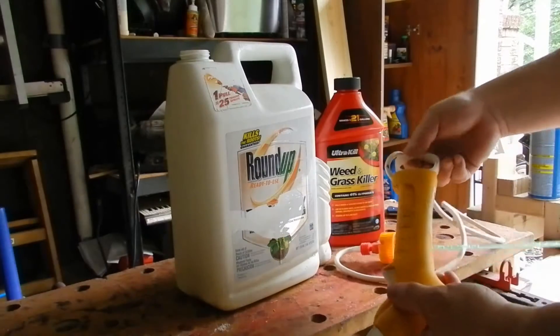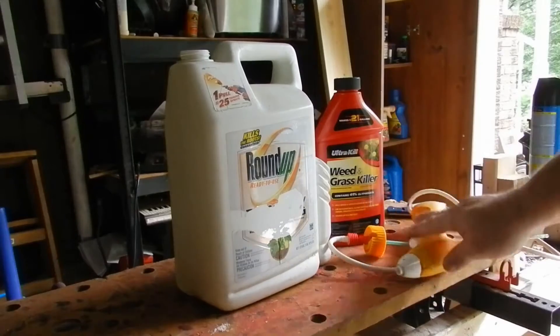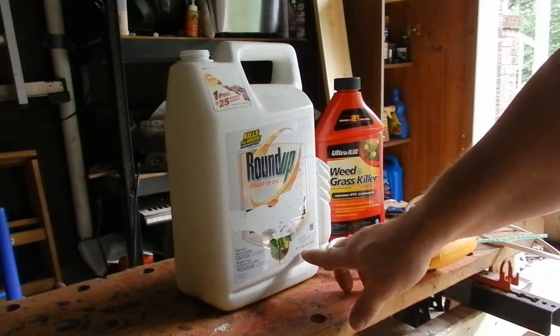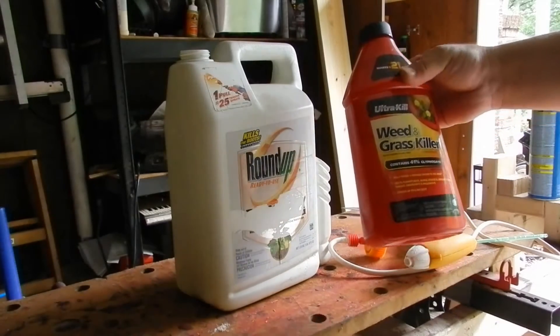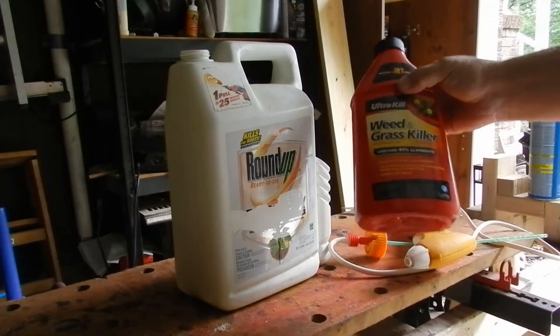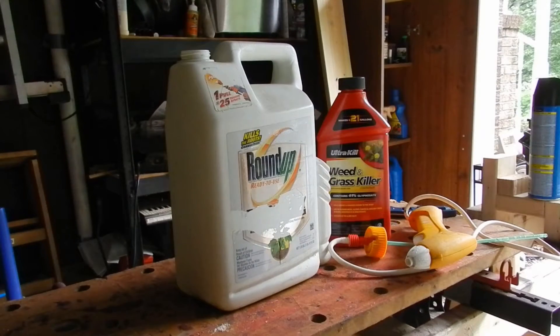It's a pole thing, and what you can do is empty it out, rinse it out. This is 1.33 gallons. I had this already in the cabinet — it makes 21 gallons, grass and weed killer. Why not use that? But it's concentrate so it has to be mixed with water.